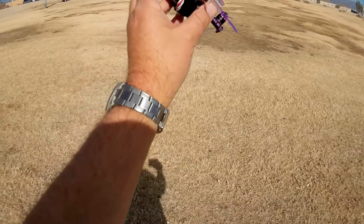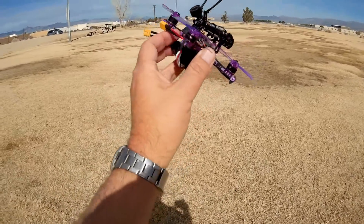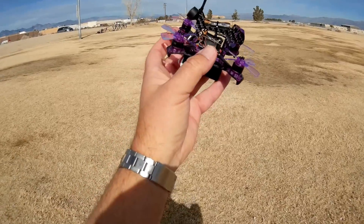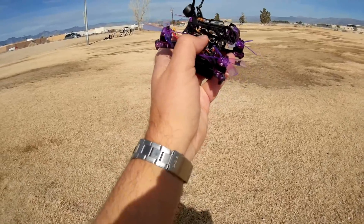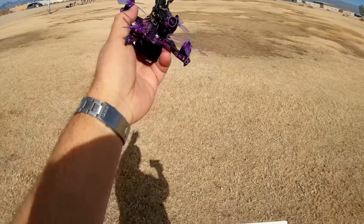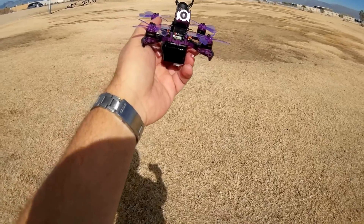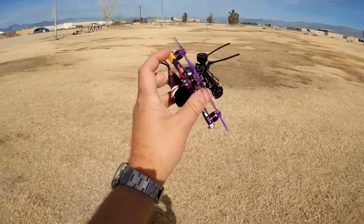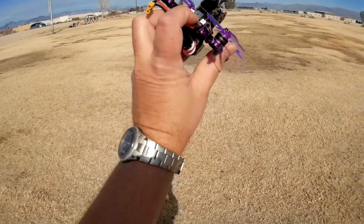I forgot to mention the camera — it's 720p and it comes with a digital video recorder, a DVR. That's pretty cool. It also has 60mm four-bladed props, LEDs, and a beeper on the back.